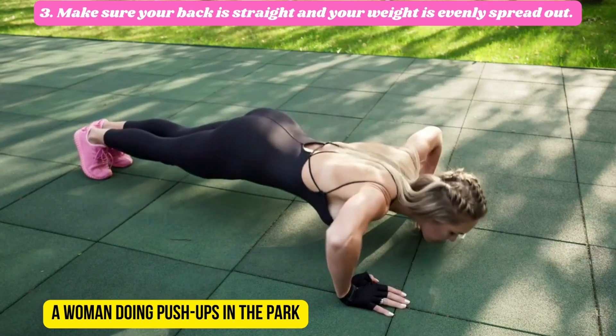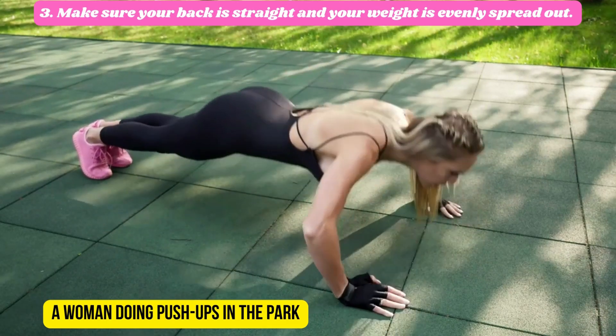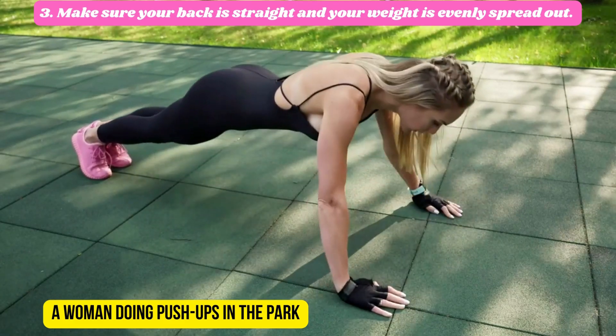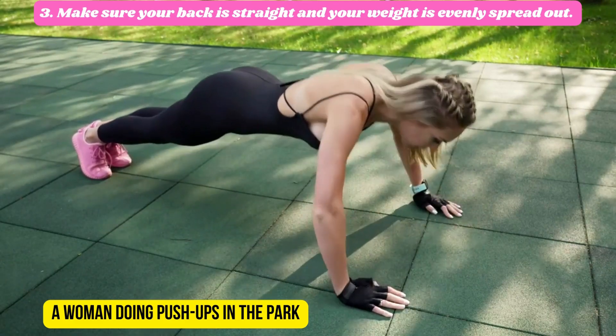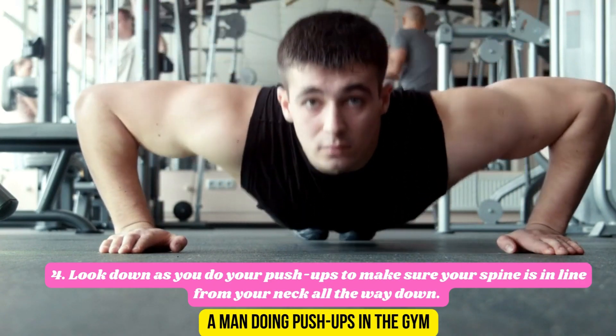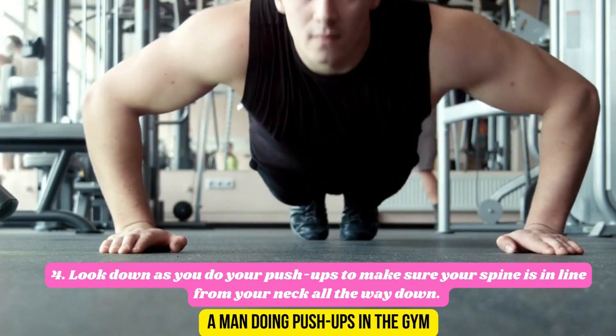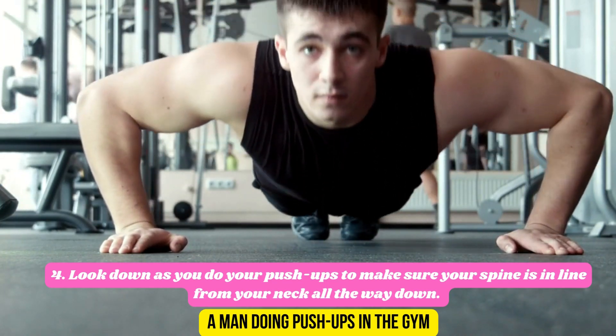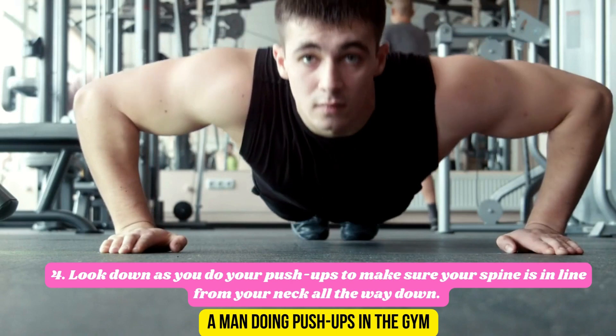Third: make sure your back is straight and your weight is evenly spread out. Fourth: look down as you do your push-ups to make sure your spine is in line from your neck all the way down.